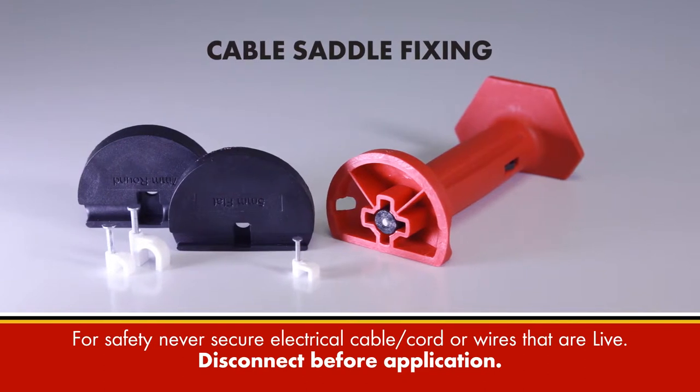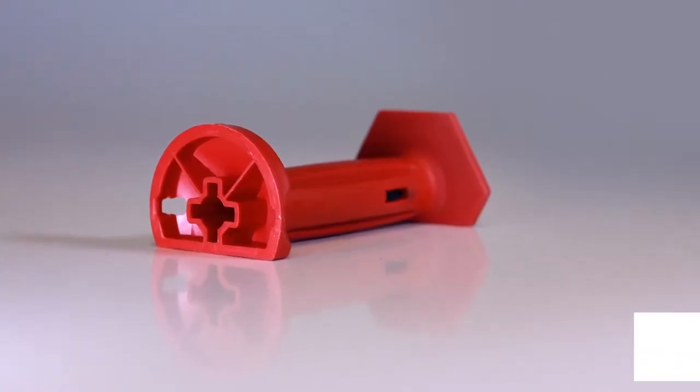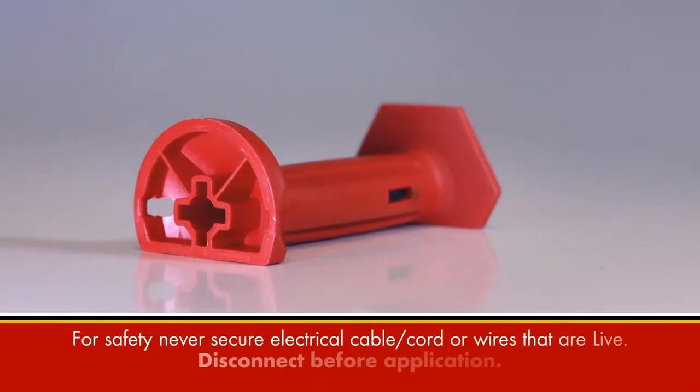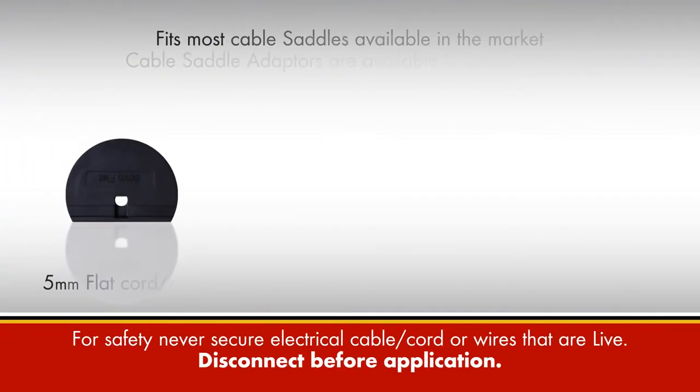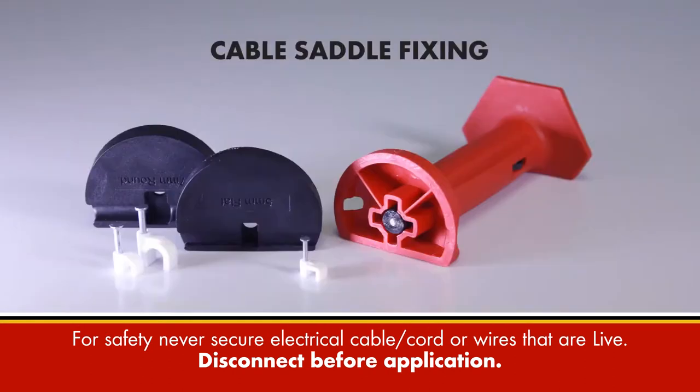The Bluemol Multi-Fixing Tool is the solution for securing cables, cords and wires to structures, walls or skirting. The flat surface on the tool allows you to position the tool in confined spaces and allows uniformity in placement.